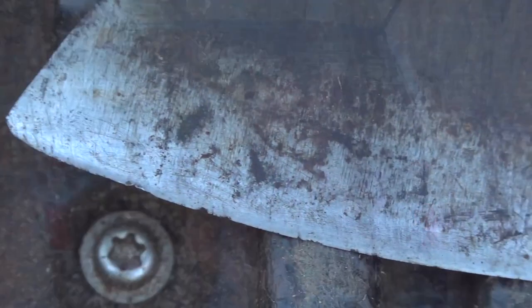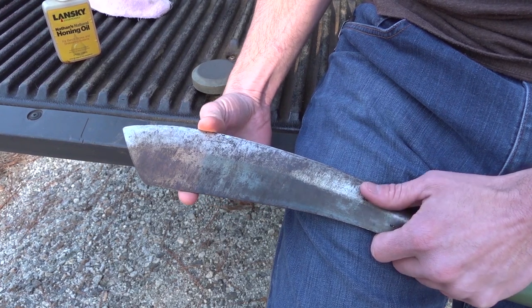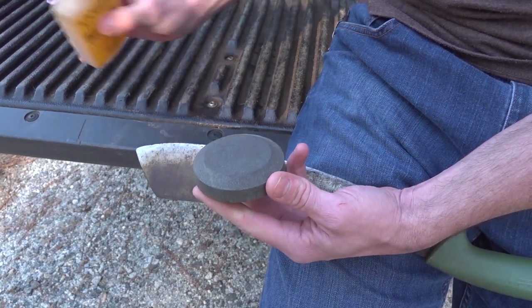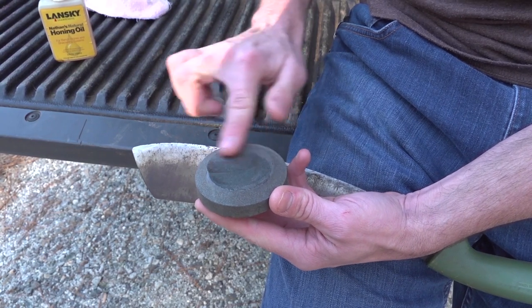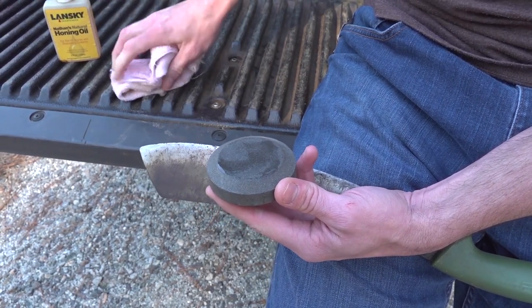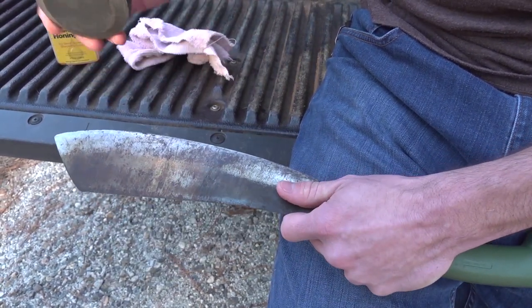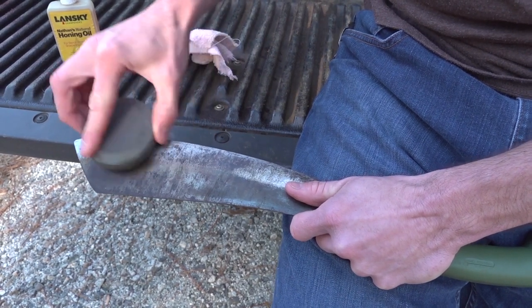As you can see, this edge is very worn — there are a lot of nicks and rolled edges, definitely in need of some care. With the parang, the best part to hit is the meaty middle portion — that's where you get your most effective cuts. We're going to take the dark side, put a drop of oil, smooth that around, always keep a rag handy to wipe excess oil off, then grab the sides of the puck and start going in a circular motion.